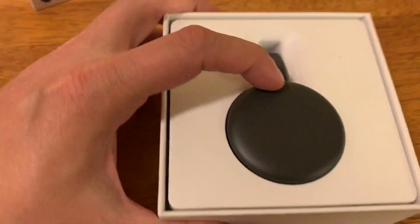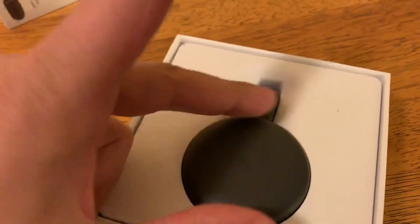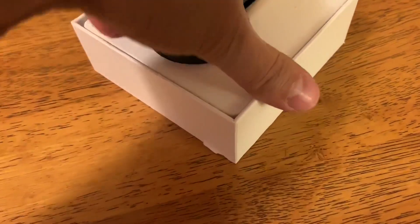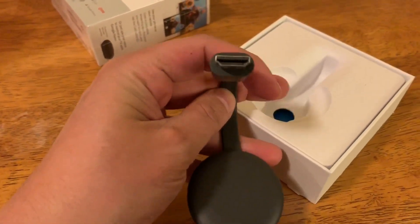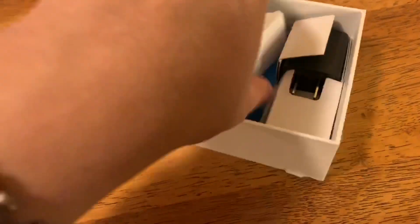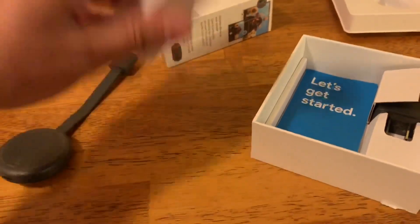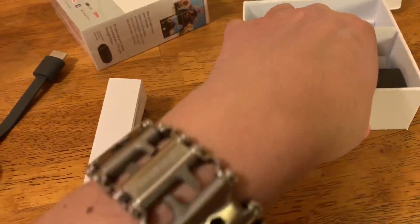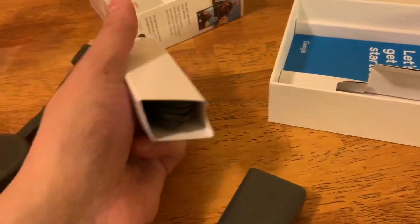Very basic packaging. It's more subdued than the second generation, which had more prominent gloss and a white large Google logo. Same deal though as far as connecting — this connects directly to your television through the HDMI. You have a cord and you have a brick for power.